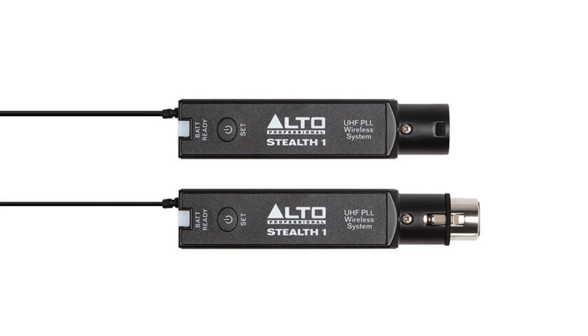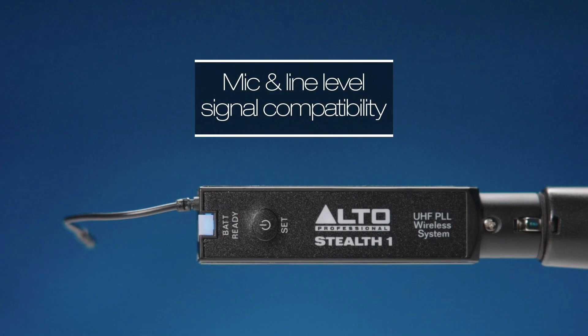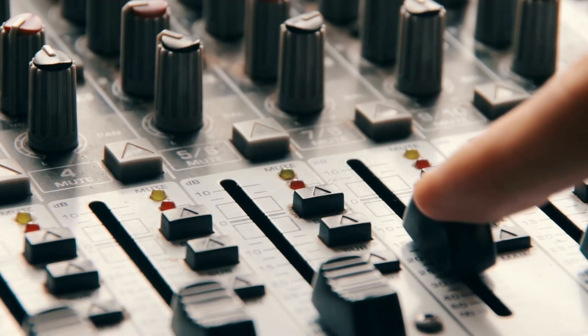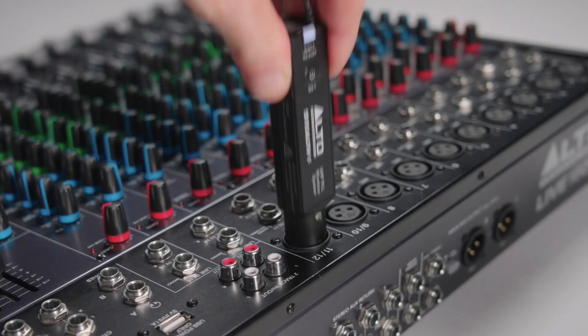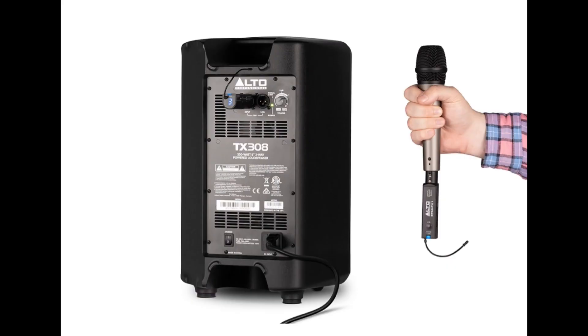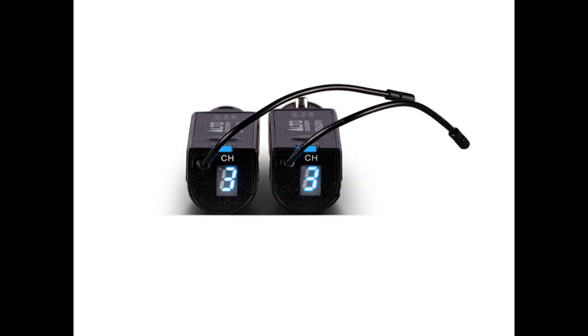Let's talk about the Alto Stealth One wireless adapter. Stealth One is the portable UHF mono wireless system that every live sound engineer needs. With Stealth One, any XLR connection can quickly and easily become wireless — mixers, powered speakers, outboard gear, and even dynamic microphones.